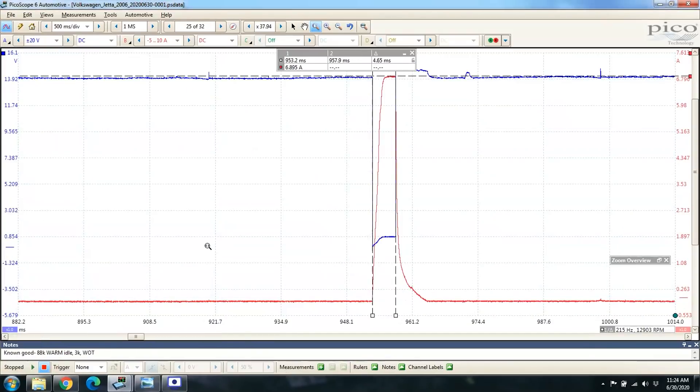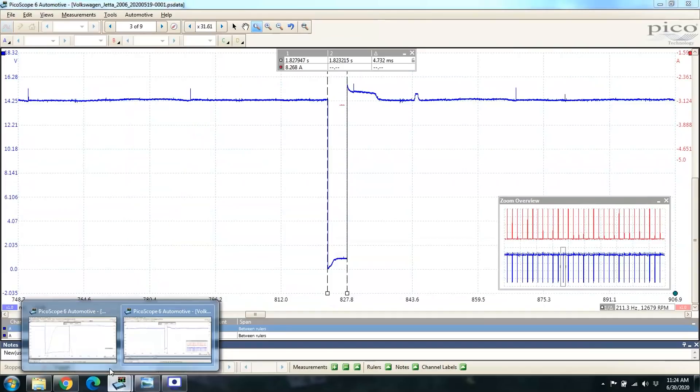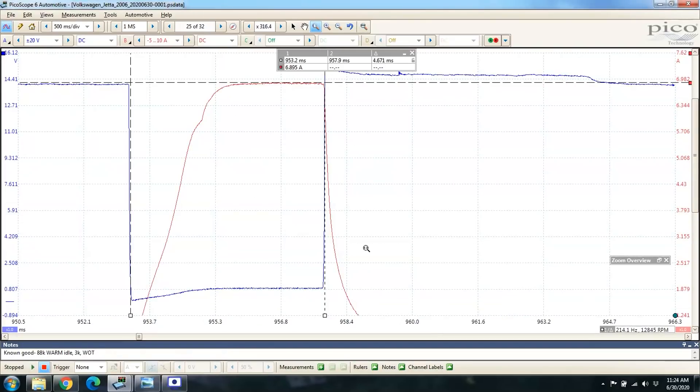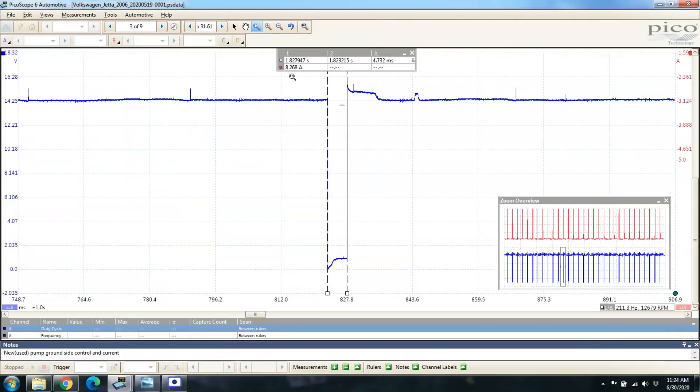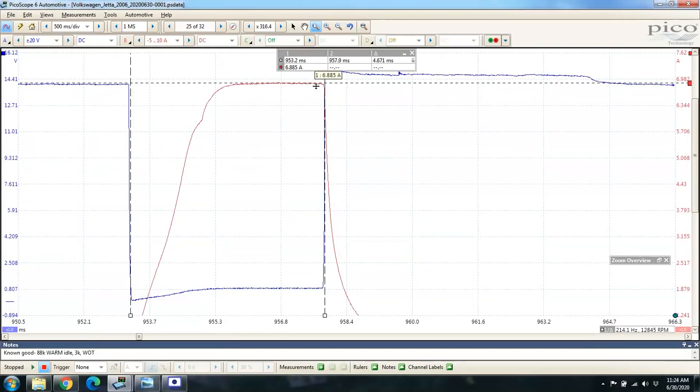Let's go ahead and take a look at it now — this is with our known good pump, what we have right now. We're looking at about 4.67 milliseconds, compared to 4.73 — so really nothing major in terms of on-time. But what I did find very interesting was our amperage: we're at 6.88 amps on the known good, compared to 8.26 on the old one. So a 1.4 amp difference at warm idle being pulled by this pump — roughly the same on-time, but overall a lesser amperage.